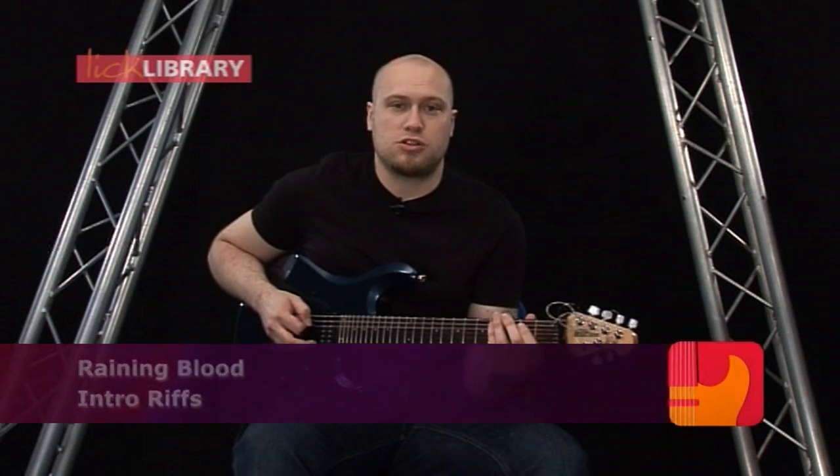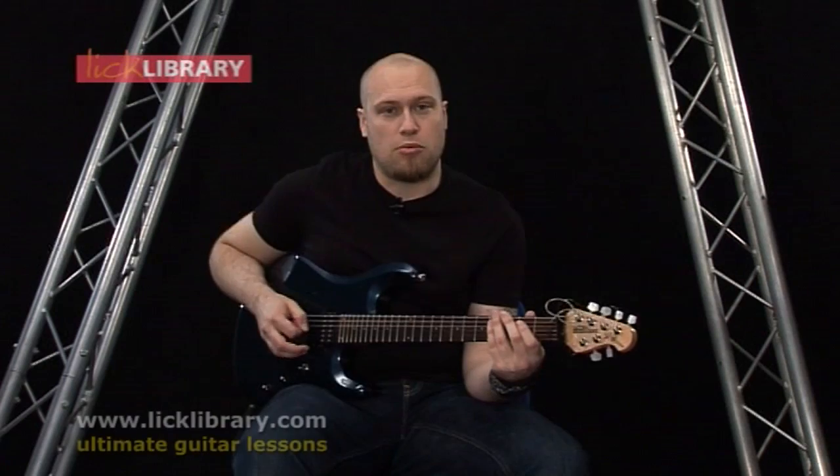Now we're going to take a look at the track Raining Blood. Through the introduction, there's quite a few riff changes, so I'm just going to play through the first riff and then we'll break that down.